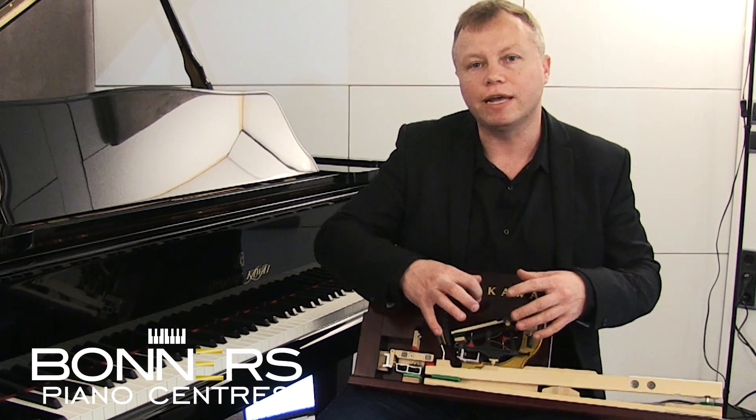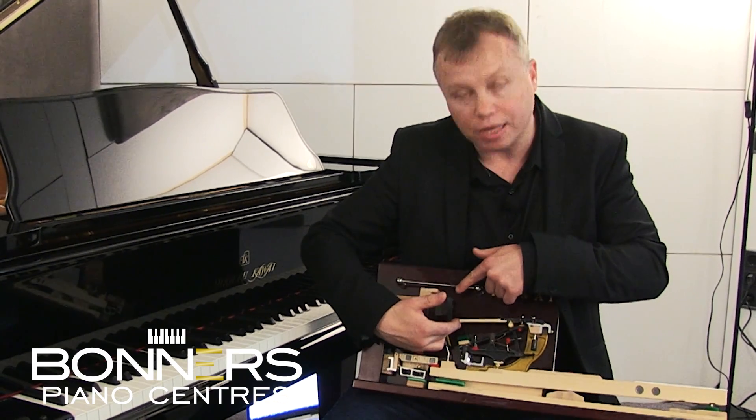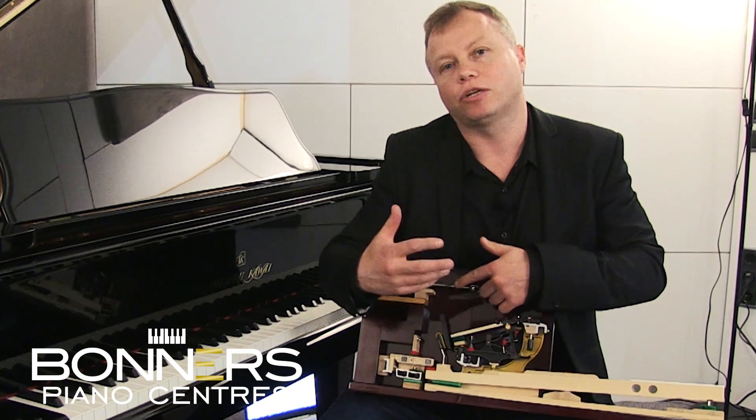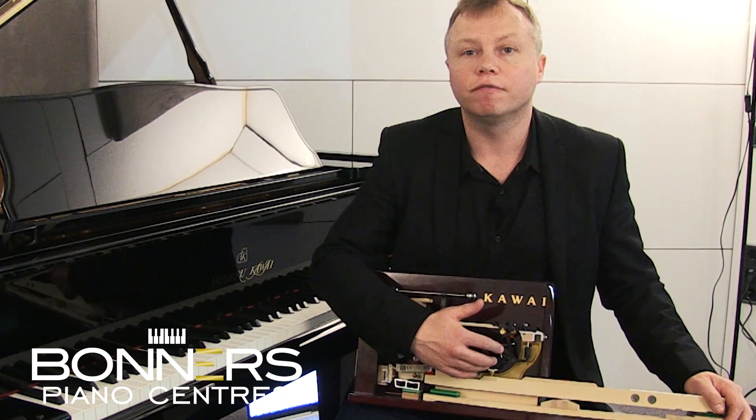The emotion and feeling of the pianist gets all the way to the point where the hammer either hits the string, or the electronic sensor — which is what you'll find in the NV10.